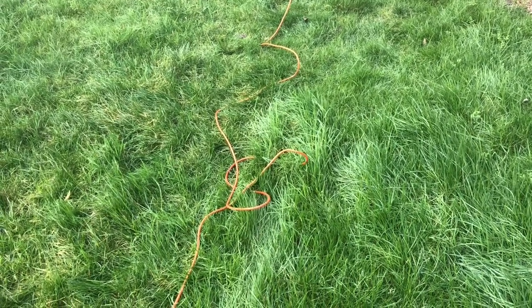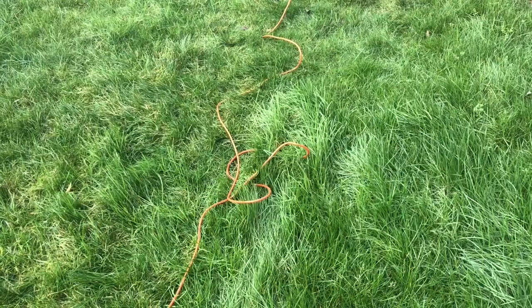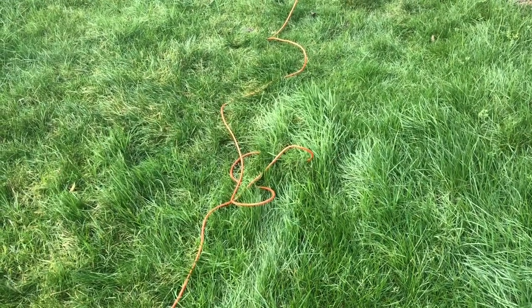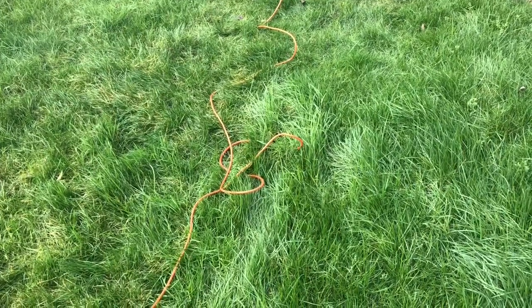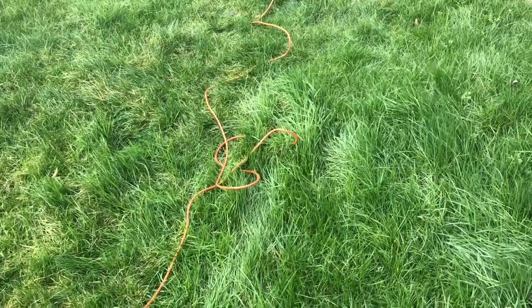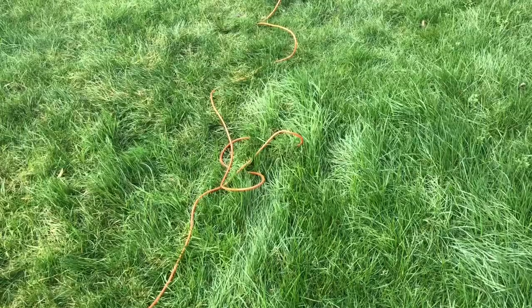The first thing you'll notice about this lawnmower is that it has a wire or lead. Ideally you should cut the grass on a nice warm sunny dry day, however it is February and it is England, so we'll just see how we get on.